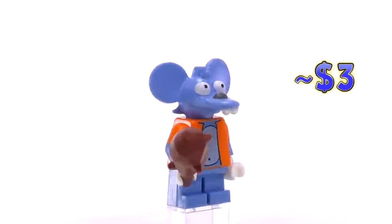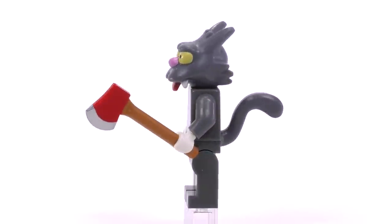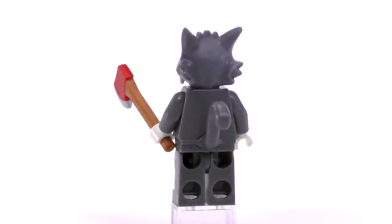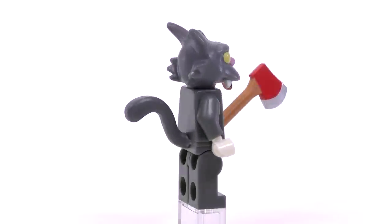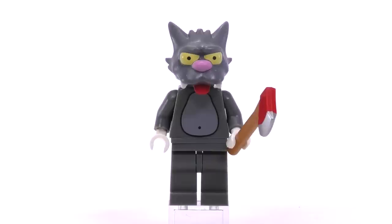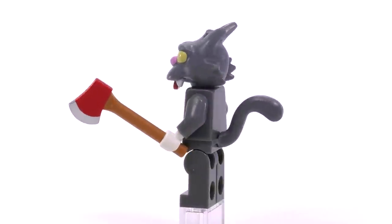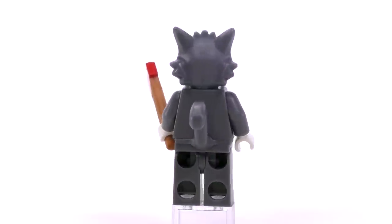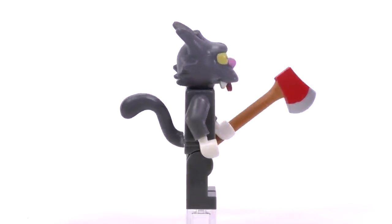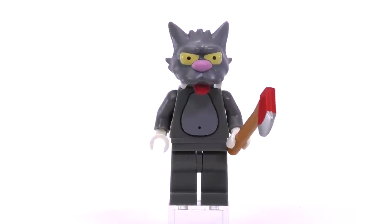Itchy is three dollars, just like Scratchy. I think Scratchy is my favorite of the two because it's always worth rooting for the underdog — or undercat in this case. Scratchy's got a dumb yet determined expression within the mold, and I'm glad LEGO opted to give him a more deadly weapon. These characters are probably some of the most violent minifigures ever produced in the LEGO franchise, and it's awesome they gave him an axe.